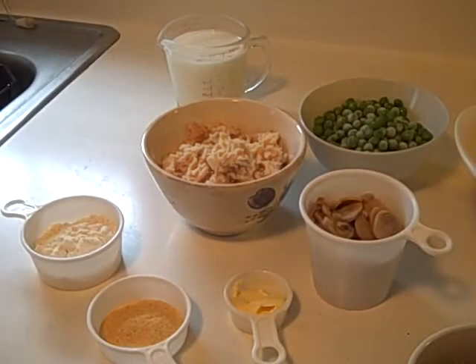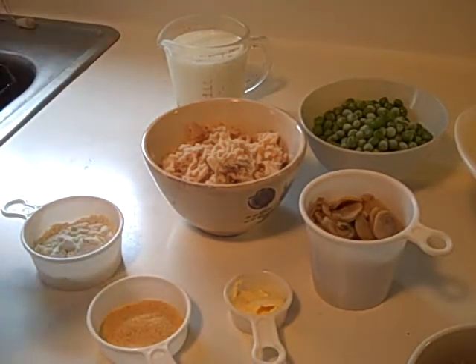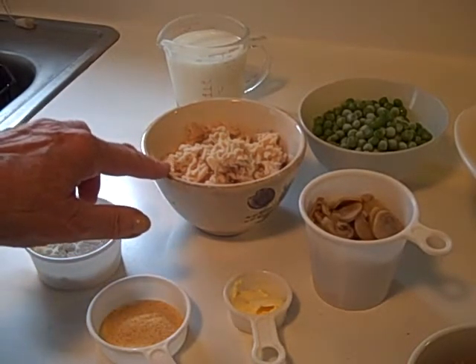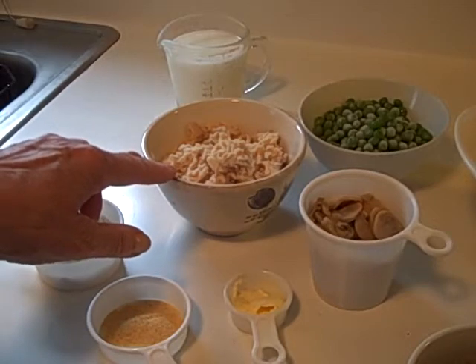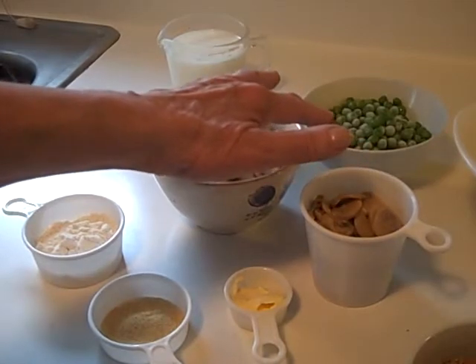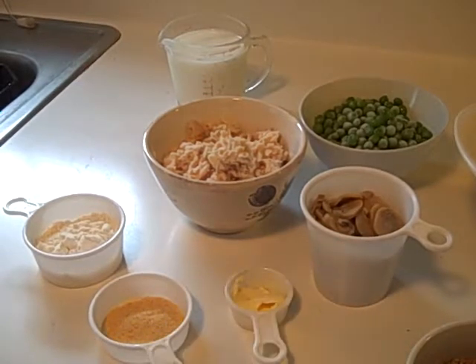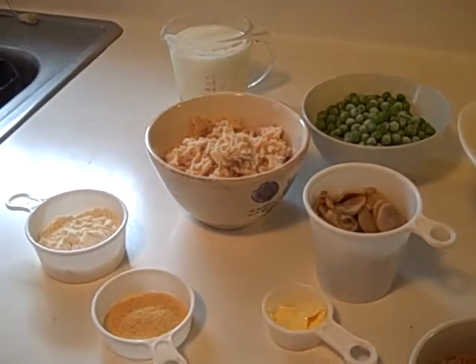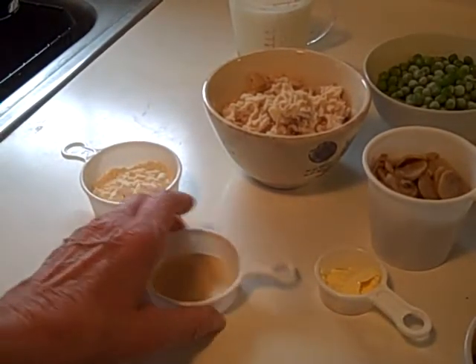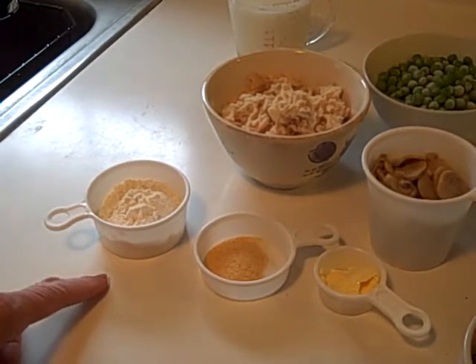Now I have assembled the rest of the ingredients, so this is what you'll need. You'll need a cup of half and half — that's fat-free half and half — or you can use 2% milk or skim milk. Here is two cans of tuna, drained and crumbled, and here is one cup of frozen peas. One five-ounce can of mushrooms. This is two tablespoons of margarine, a teaspoon of powdered garlic, and four tablespoons of unbleached flour.